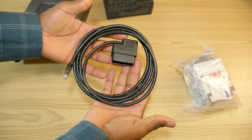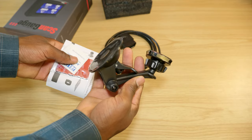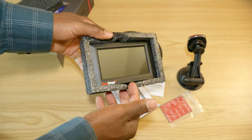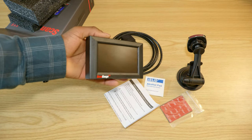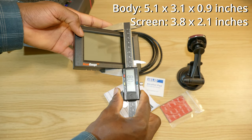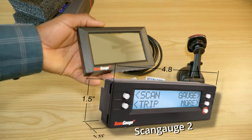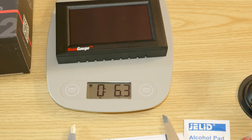The Scan Gauge itself is very nicely protected. The cable is exactly 70 inches long, which should be fine for most cars. There's also a dash mount with a magnetic pad, 3M double-sided tape, and a manual. The Scan Gauge 3 itself is about 130 millimeters.